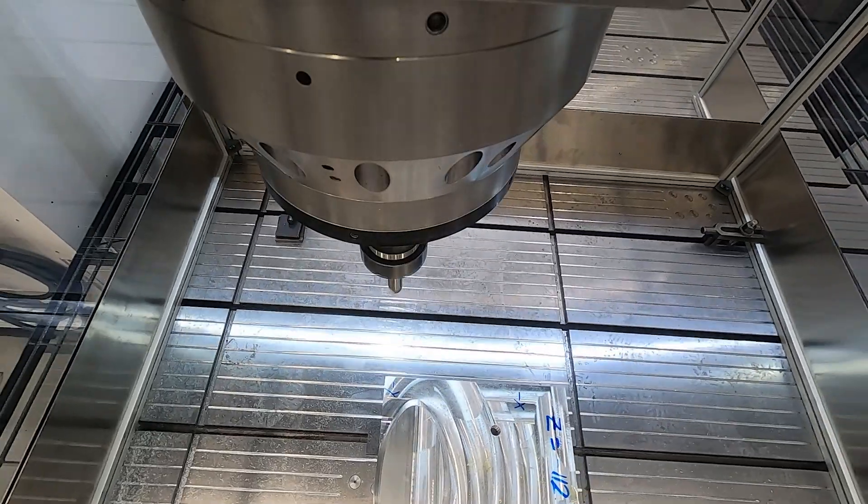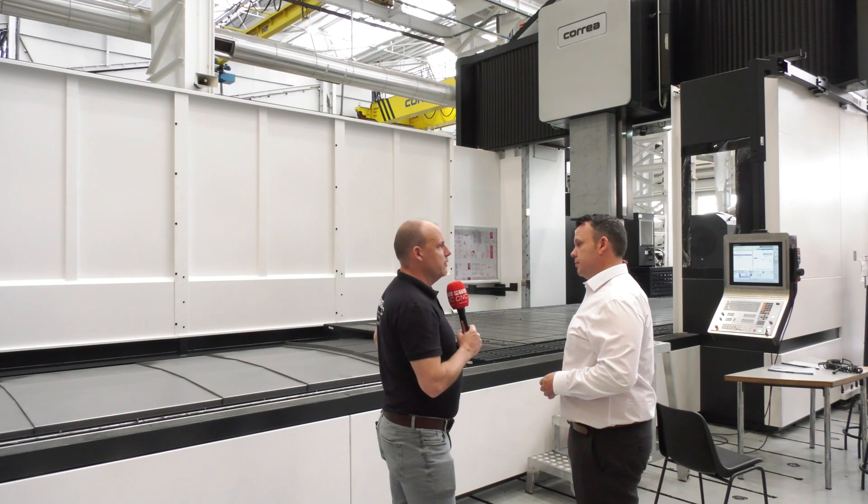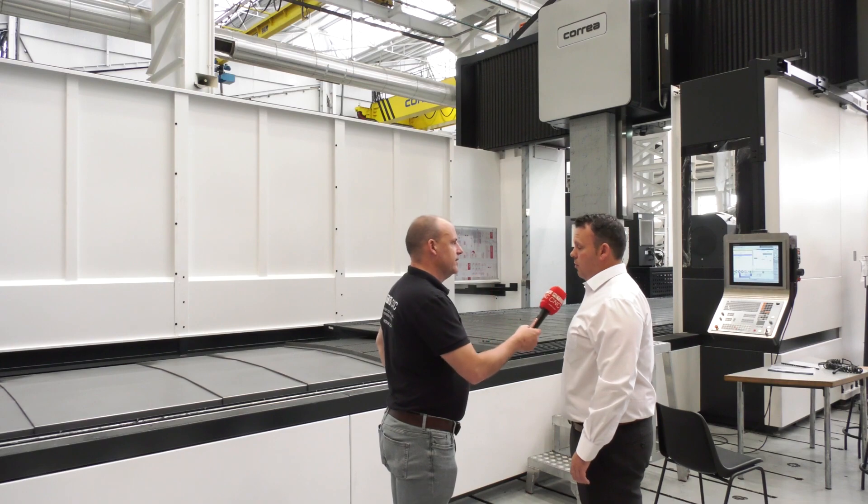How quickly can people get these machines from you, Andy? There's obviously a waiting period — we see them going through build here — but you deliver them pretty quickly. We do. At the moment there are another five machines on the way to the UK. You'll see the shop is very busy, but because they control all the elements themselves, they have the ability to make quick decisions.